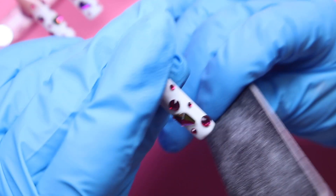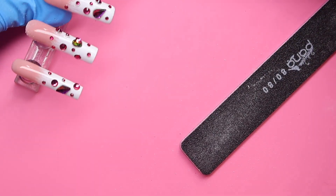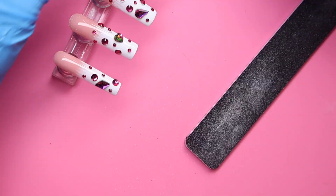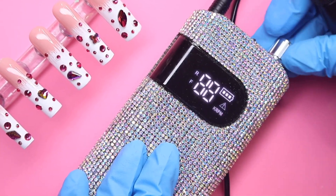For filing, I'm going in with my holy grail file from Pana — this is their 80-grit file — to sharpen up the ends of the nails. Then using my Lavinda handheld electric file, I'm going in with my Pana safety bit to clean up underneath the nails, setting that to forward at 10 RPMs.